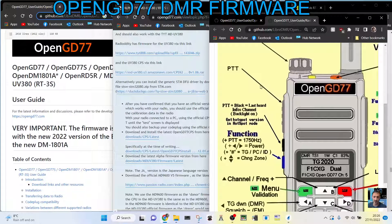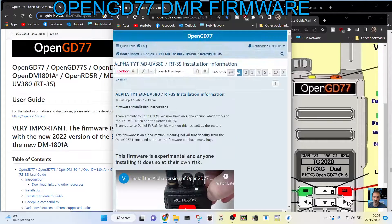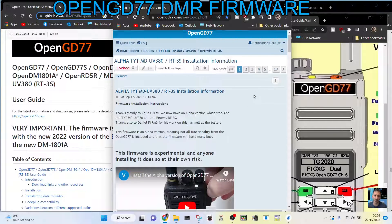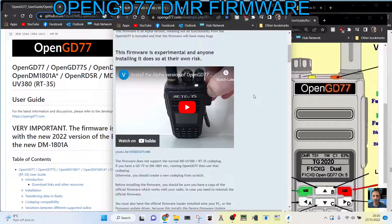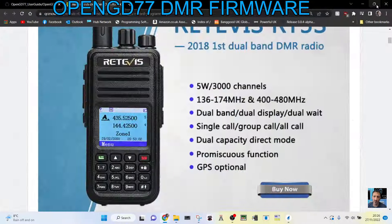M0FXB, welcome to my channel. So we're looking at buying the RT3S and adding the OpenGD77 firmware. I found a very excellent forum here, which I recommend you join if you're interested in this. So it's the RT3S, which looks like this — a very common MD380 style radio. I think it's called the MD380UV if you buy the dual band model, and that will work as well. And so does the GPS model.